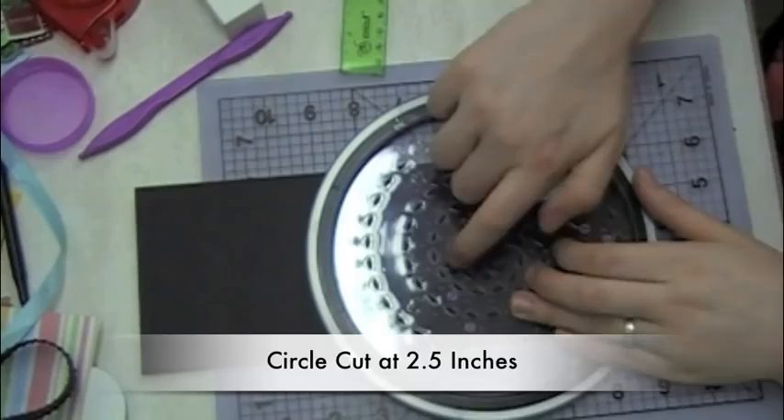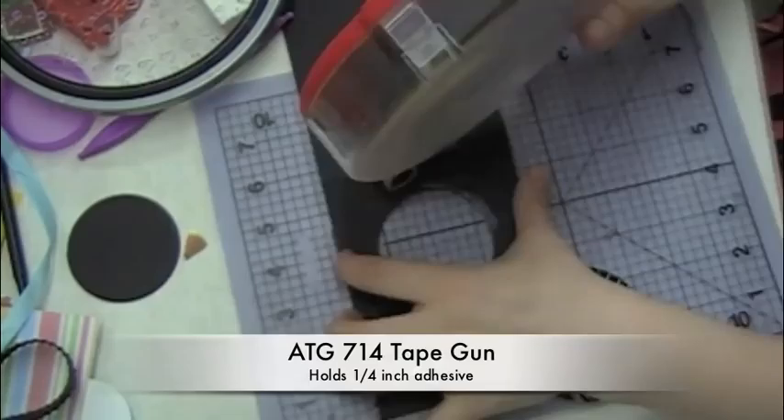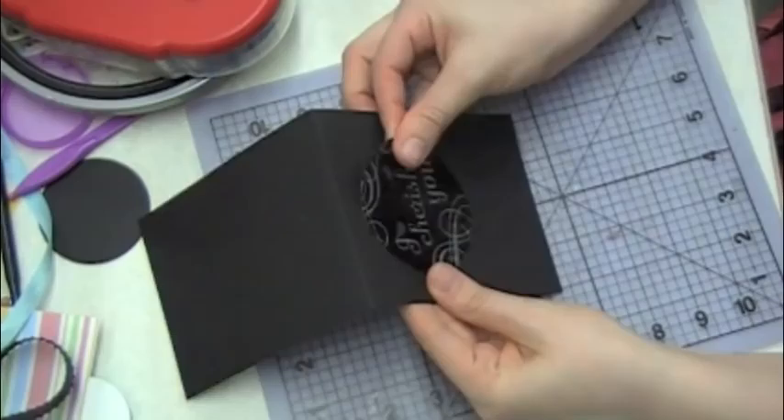We're basically going to be creating a window so that the acetate will be on top and we'll be able to see through it to the inside of the card — it will let light through when the card is opened up. I just went ahead and used my ATG to put just a thin line of adhesive so I can attach my acetate right there.